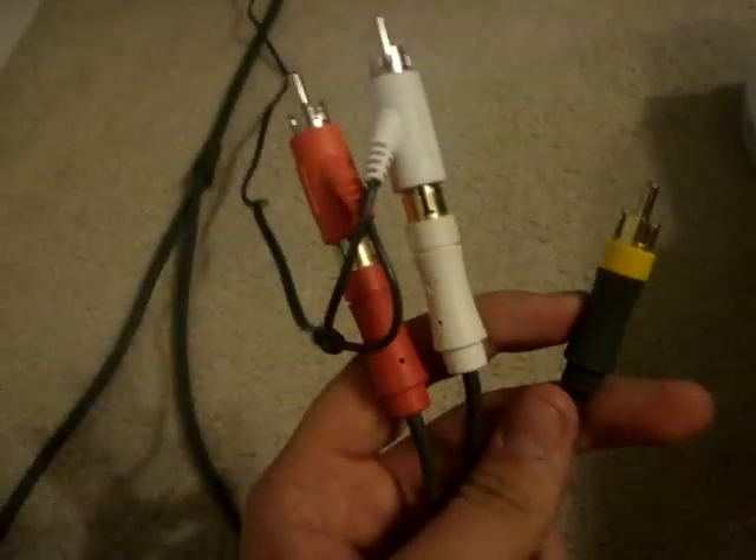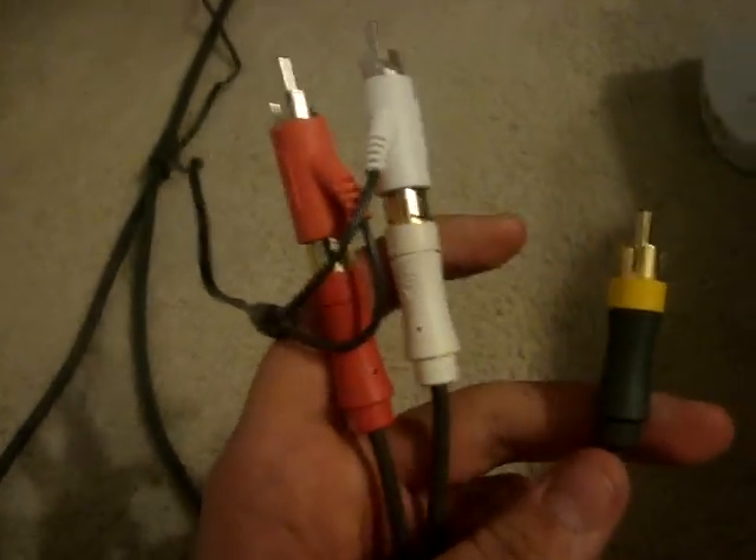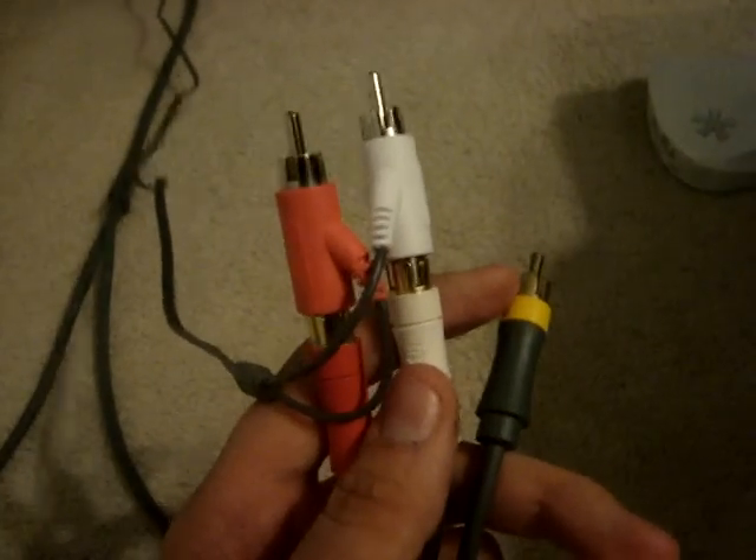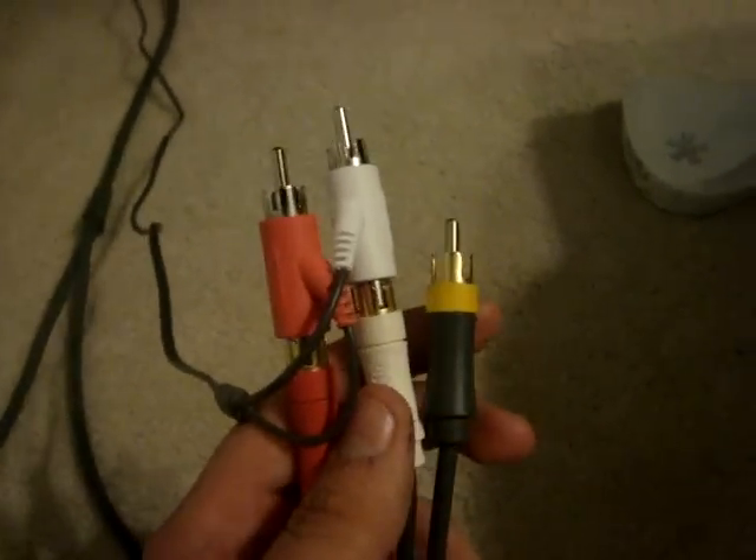You're going to take your normal Xbox audio and video cables. If you notice I have double jacks on the audio ones — the only reason I have that is because I own an x31 Turtle Beach headset, which is right here.